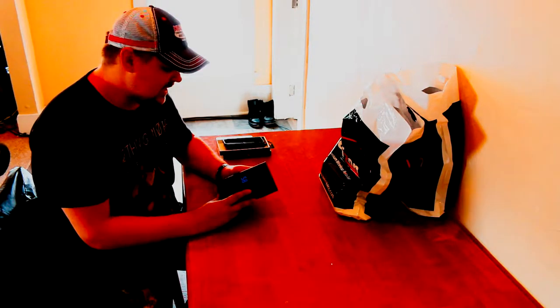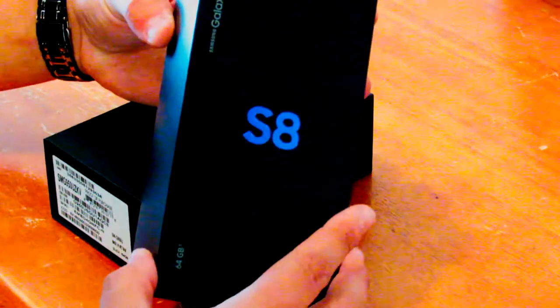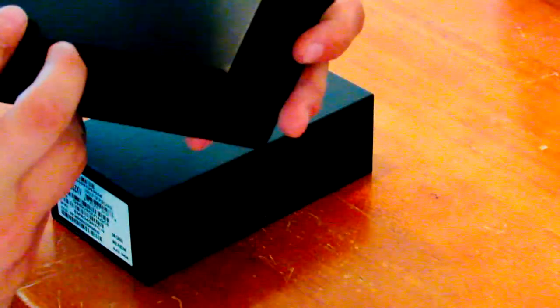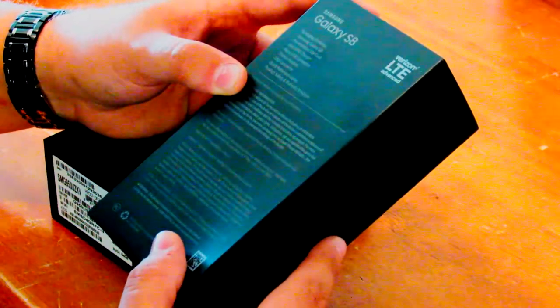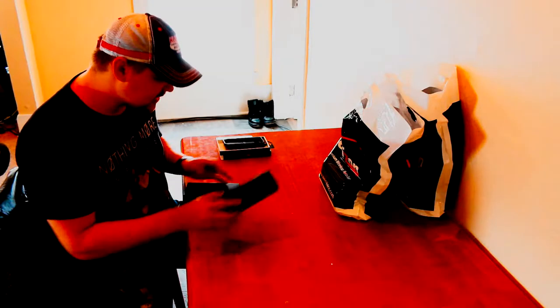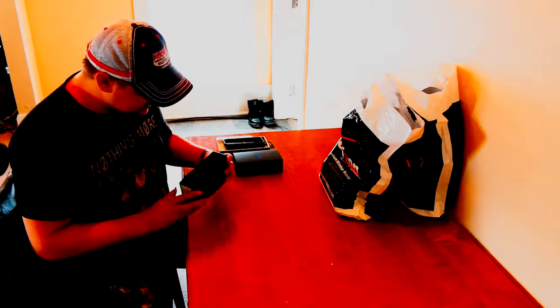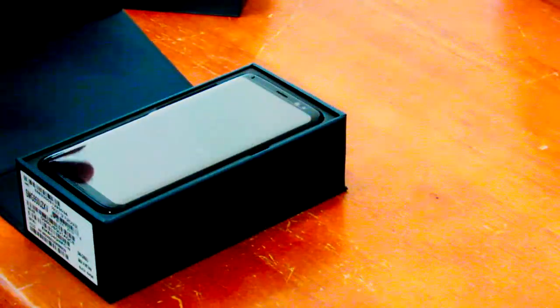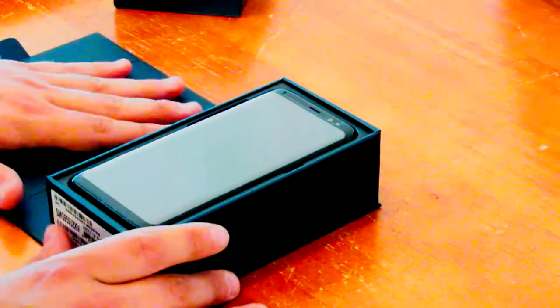Now let's get into the S8 unboxing. The first thing that slides off is a really nice sleeve that just says Galaxy S8 on it — 64 gigabyte phone, packing contents, Samsung Galaxy S8, pre-installed SIM card, and so on. As you can see, the box has pretty much nothing on it outside of the Samsung insignia and some product information on the bottom.